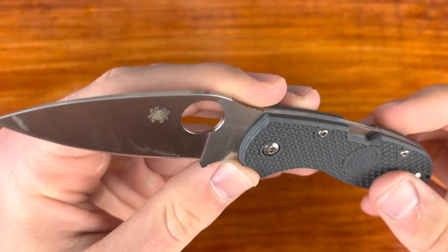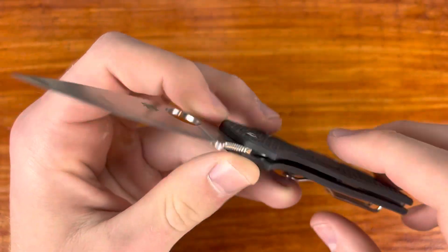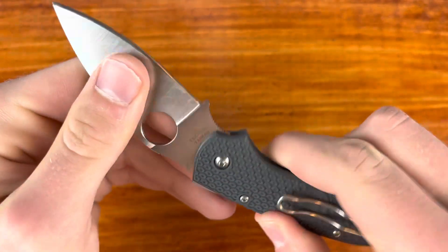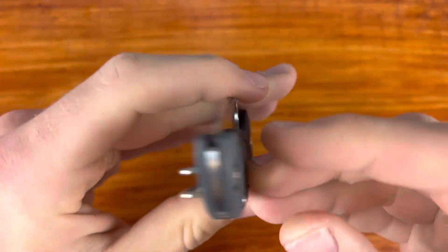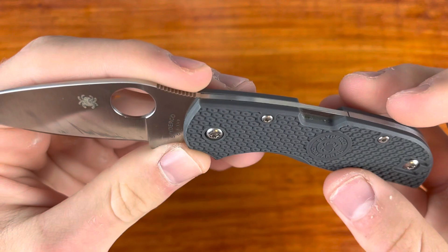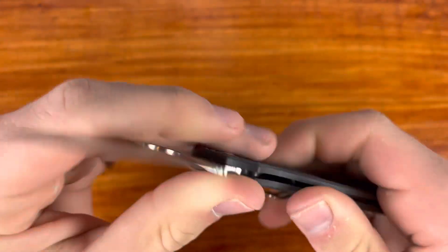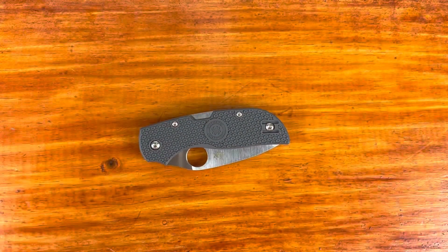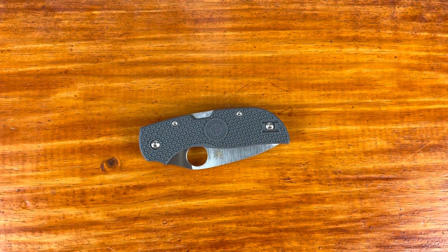The overall anatomy of this knife: it's got a CTS XHP blade made in Spyderco's Taichung, Taiwan factory. It's a back lock with FRN handle scales, two-way reversible pocket clip, and it comes in at about $116 last time I checked. For Spyderco prices, not too expensive — I think the PM2 and the Manix are getting into that $160–$170 range, but I already have those knives so I'm not keeping up with the current prices.